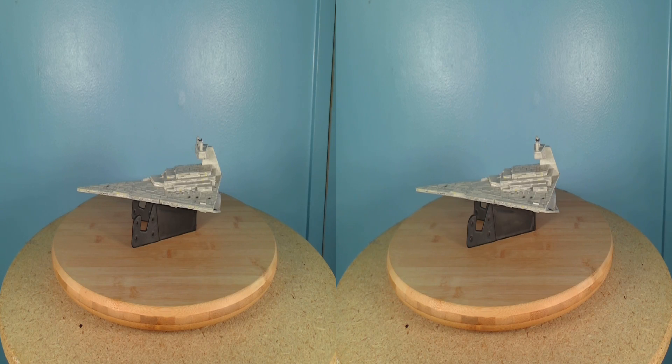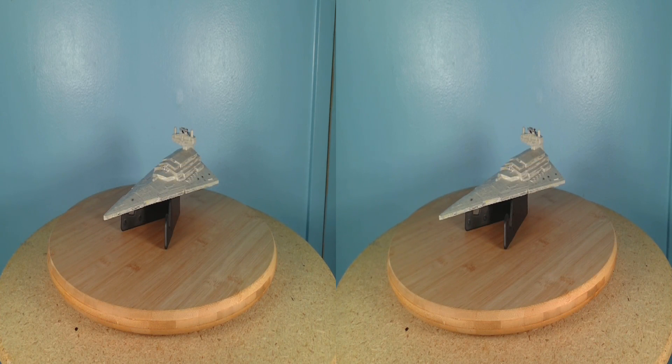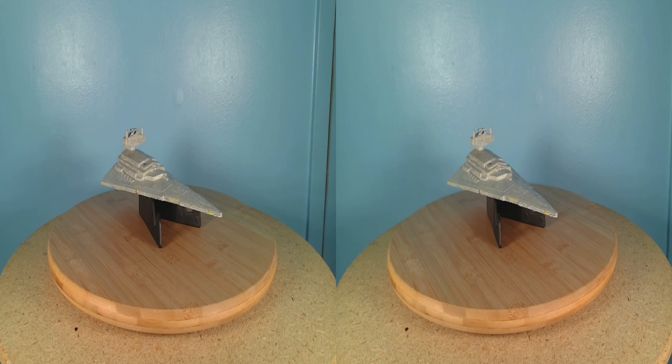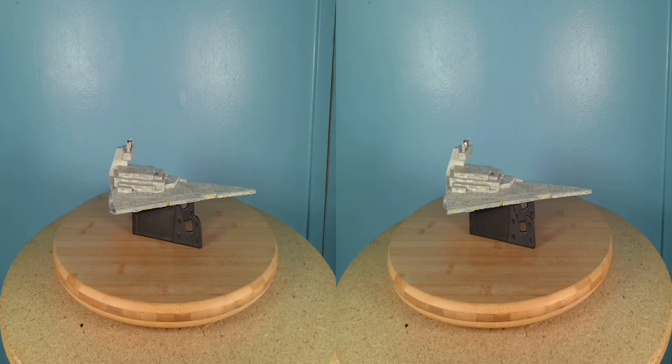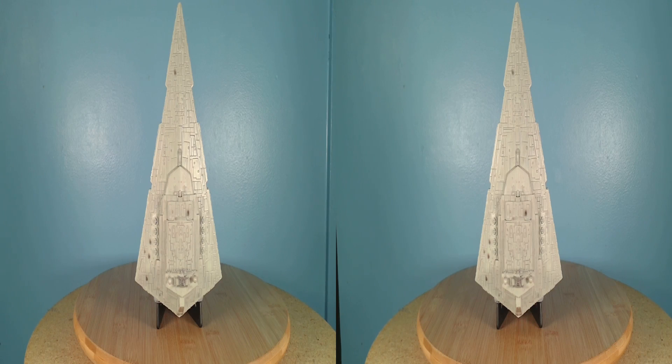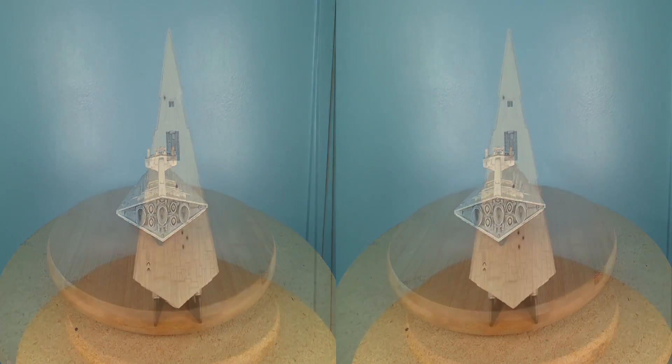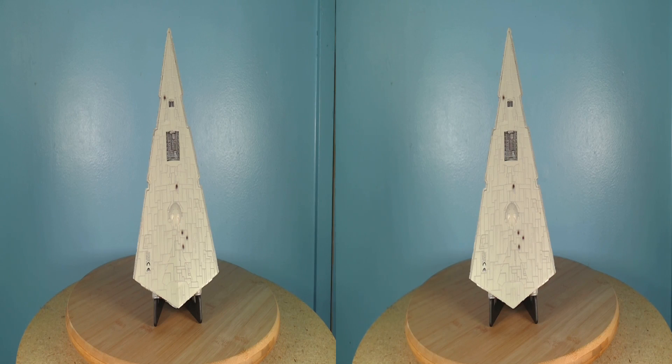The Disney Store's Star Destroyer is a fantastic representation of this vehicle. For as much as the Star Destroyer has appeared in the Star Wars saga, it can be a challenge to find an affordable replica that is close-to-screen-accurate and is not a model kit. Fortunately, this Star Destroyer isn't very expensive, and it captures a lot of details from its screen counterpart — from the command bridge to the engines in the back to the landing bay opening on the bottom. It even has some minor battle scarring across its surfaces.